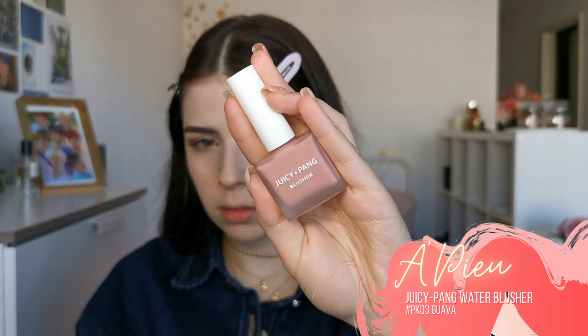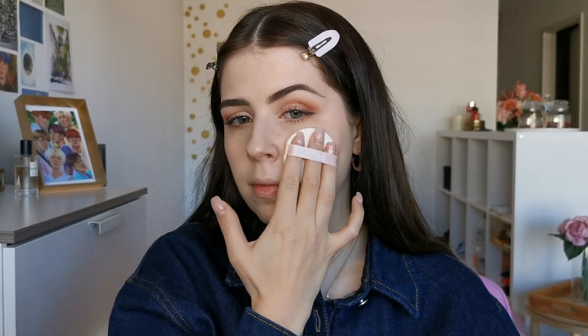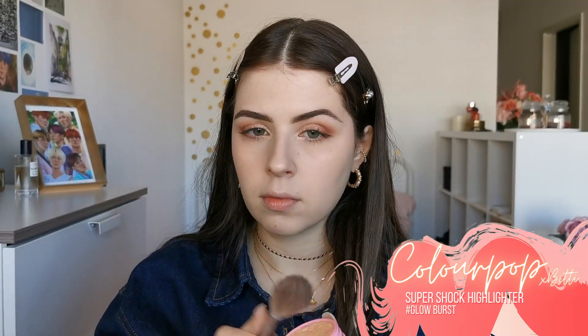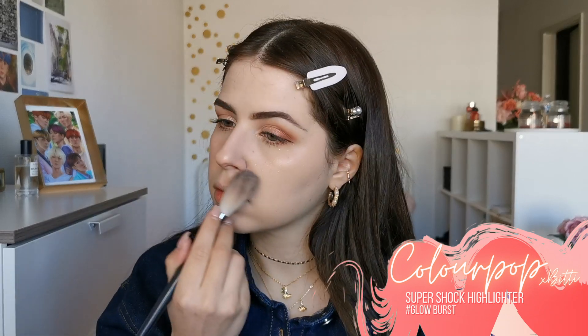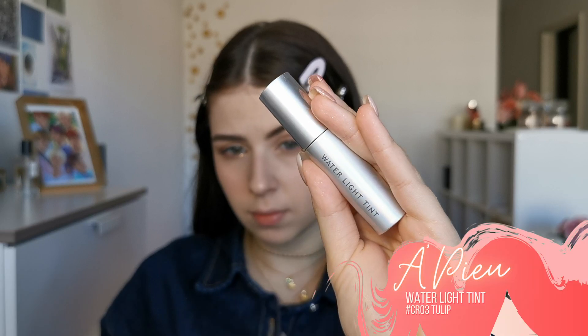To finish the face, I will put on some blush. I am using a liquid blush that gives such a natural finish and I love it. To give some extra glow, I am putting a bit of highlighter on the high points of my face. And to finish the look, I am putting on this water tint.